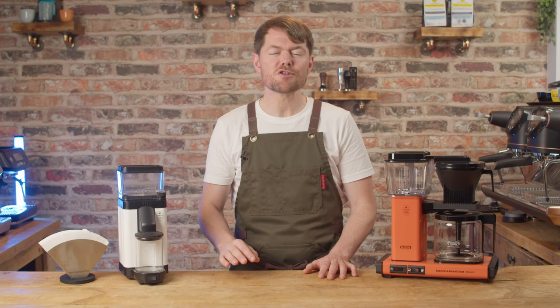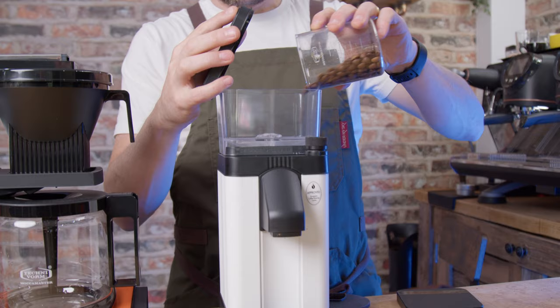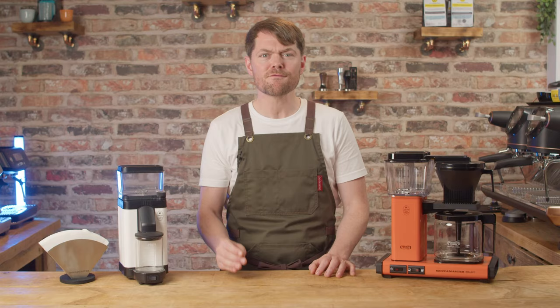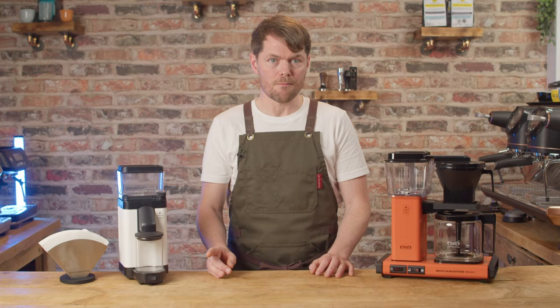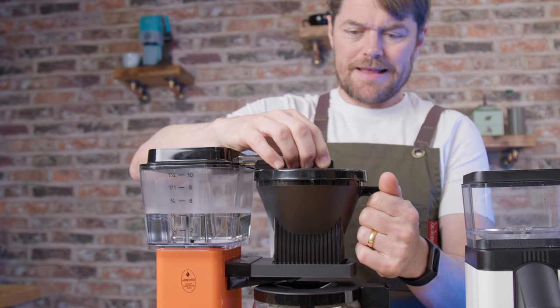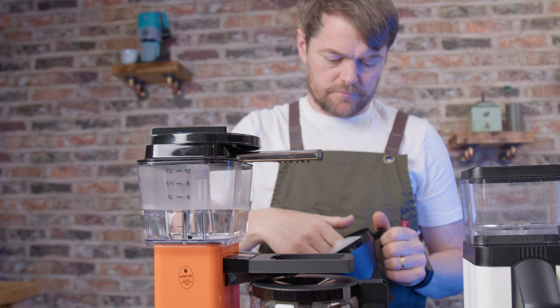I've used this grinder just enough to do this overview video and in a nutshell I think it's a really good grinder for brew — possibly the perfect grinder for pairing with the Moccamaster, although I think they could have made it even better in that regard, which I'll cover later. As soon as I turned it on I had the feeling I'd heard this motor before — it gave a very similar hum to the Eureka Mignon. The Mignon Filtro also has a 310 watt motor, 50mm flat burrs, and an almost identical stepless adjustment wheel, so I'm assuming this is essentially the same grinder in a body designed to fit the Moccamaster machines. That's a good thing in my opinion.